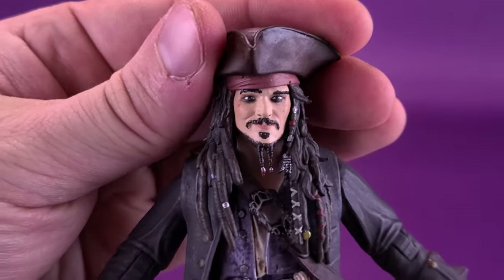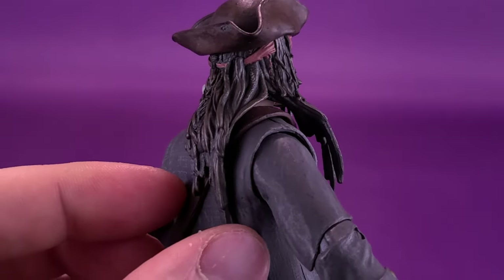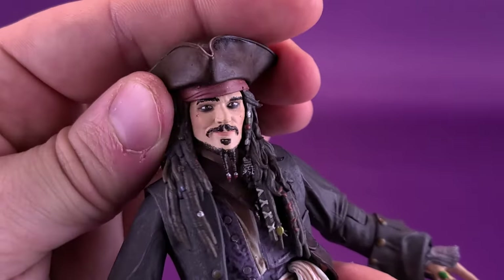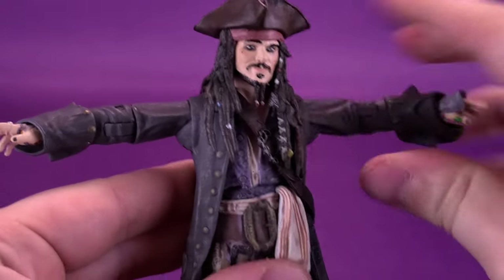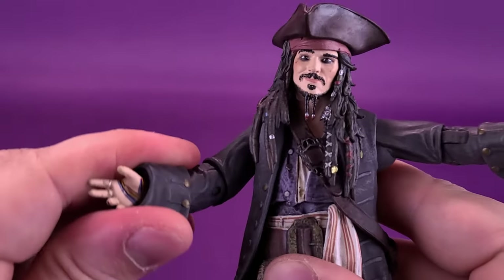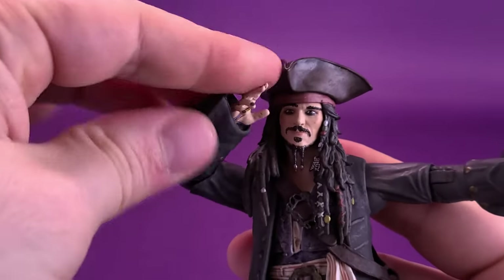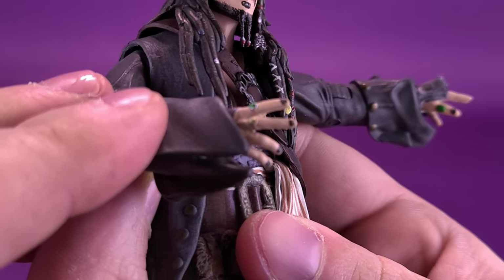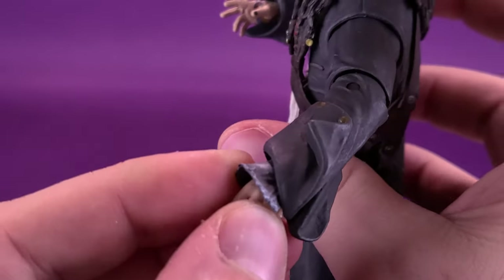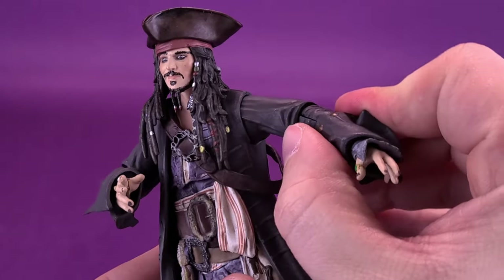Shall we now look at the articulation on Jack Sparrow? The head rotates back and forth — it is limited, simply because he's got such long hair both in the front and the back, which limits what you can do with Jack's head. It does rotate back and forth but with some resistance. The arms hinge out fully and comfortably at a 90-degree angle bend. You can bring the arms all the way around, though they do squeak and creak. He does have a single but very wide hinge on the elbow. The forearm also rotates back and forth. His hands — which have nice rings and painted-in nails — rotate back and forth as well. One hand doesn't have the cuff of the sleeve sticking out, whereas the other does, which adds a little extra character to the figure.